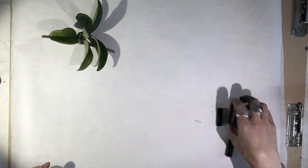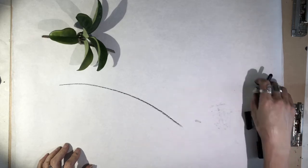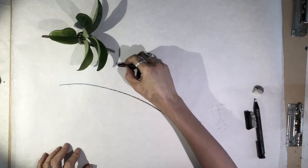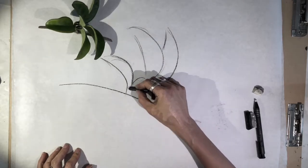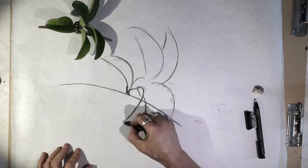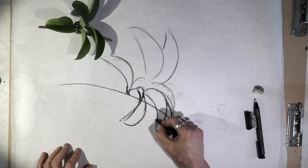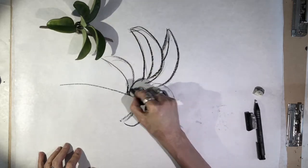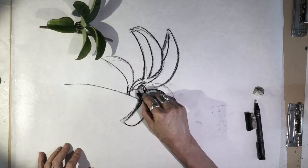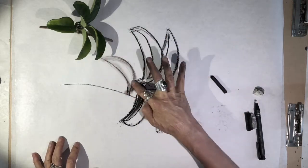First I'm just going to do a sketch of this particular plant with the compressed charcoal material. Then I'm going to smear it with my finger.